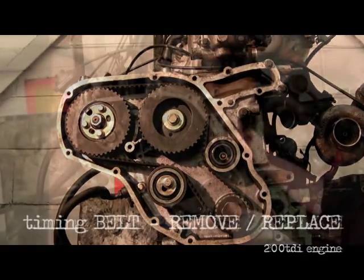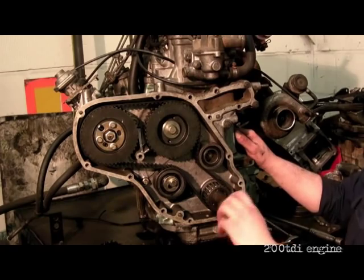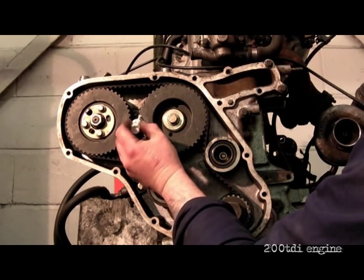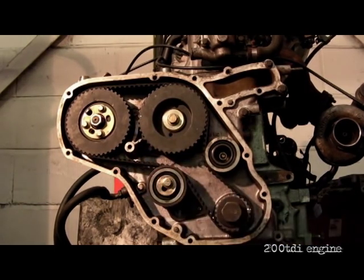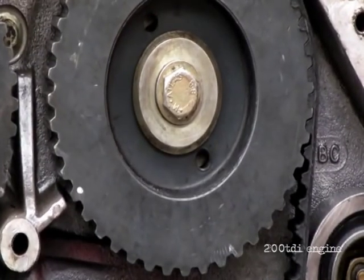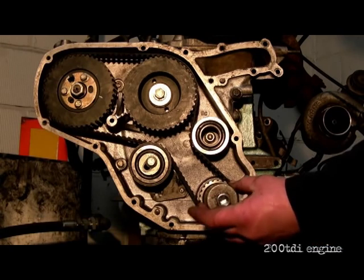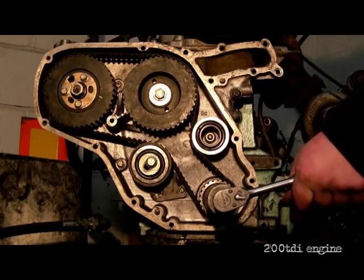This is a demonstration on how to remove and replace the timing belt. Initially, the first thing you want to do is mark up your cam. I'm marking the crank here on where the woodruff key is. The camshaft already has a dot punch there and I've just put some Tipp-Ex in it to make it a lot clearer. I've fitted the dog nut and blown it around.